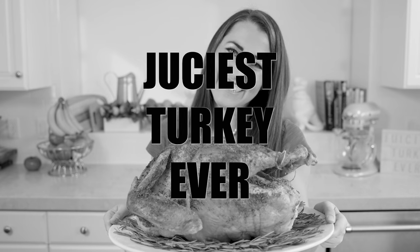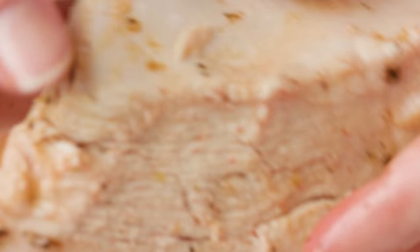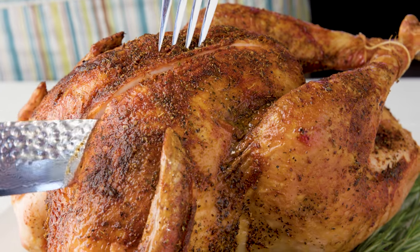Do you want to learn how to make the juiciest turkey ever? Look no further! The Stay-At-Home Chef will teach you everything you need to know to make the juiciest turkey you've ever had, and it's a little different than you might expect. Brought to you by Thermaworks.